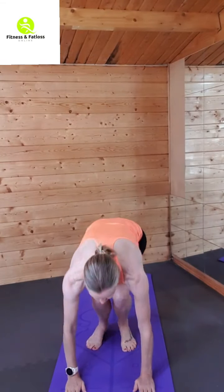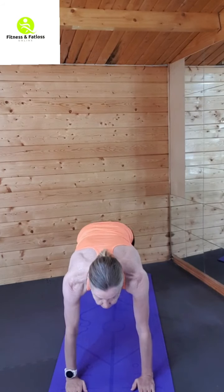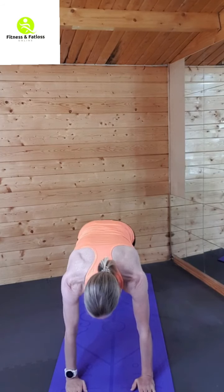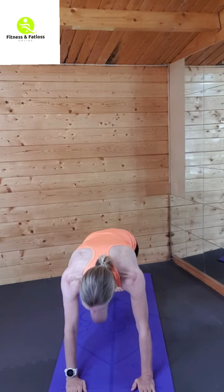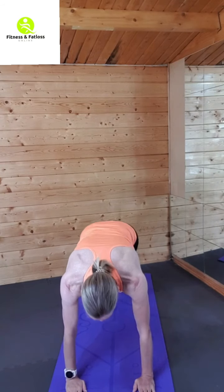Okay, pop those hands down — mountain climbers. Back nice and straight, bringing those knees up. Come on, 10 seconds.